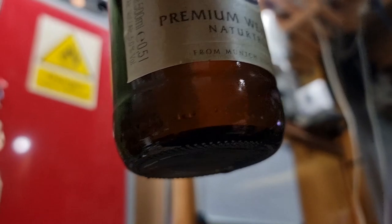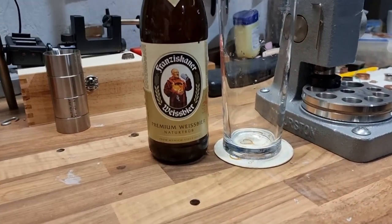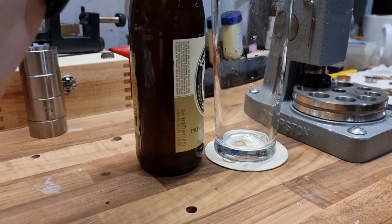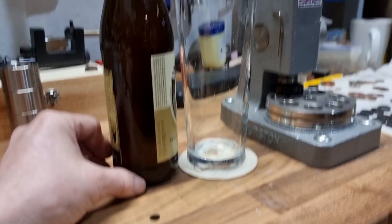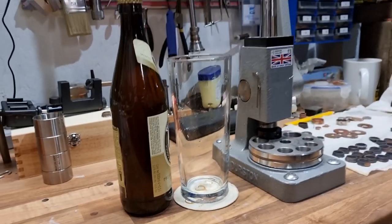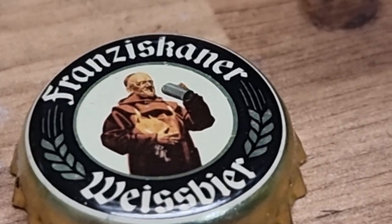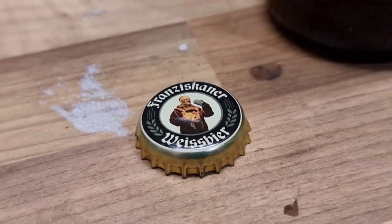If you actually look at a bottle of this, it's all clear until you look at the bottom, and that's because part of the style of this beer is it's nice and clear. But you pour the last little bit in after you've poured the rest of it. I'll just show you — I'll get that top off. She's eager, isn't she!